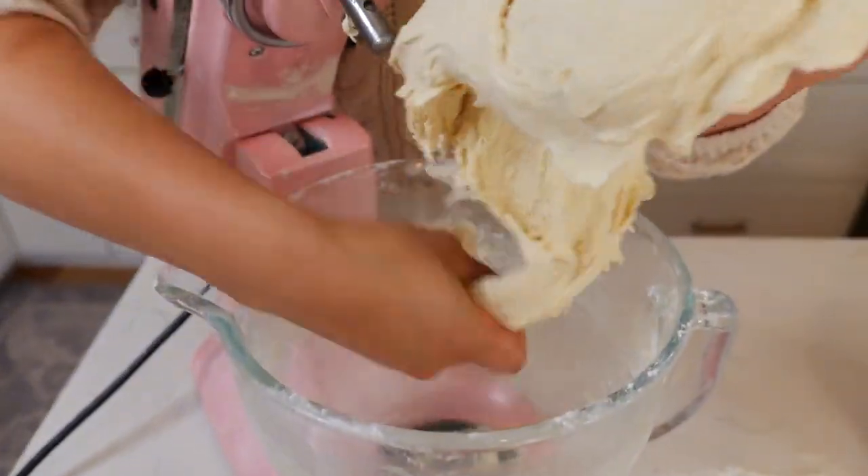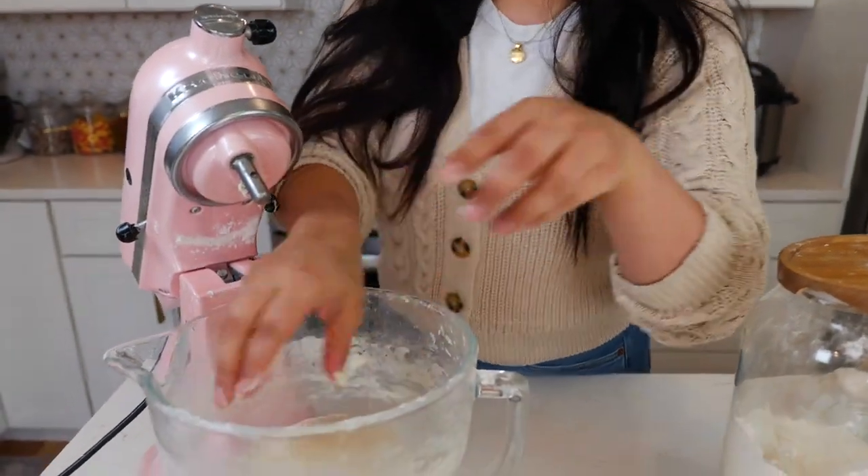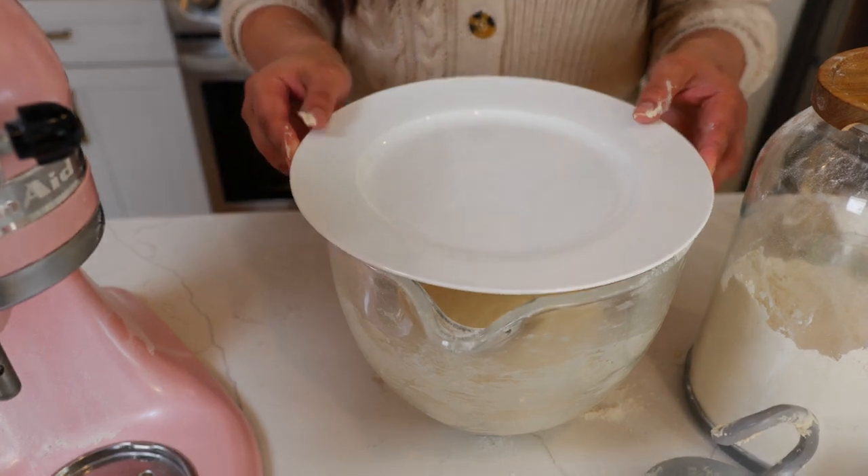So you're gonna get your dough, place it back in the bowl, and let it rest and rise for 30 minutes.